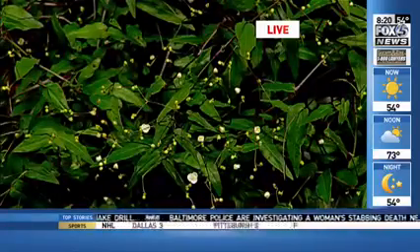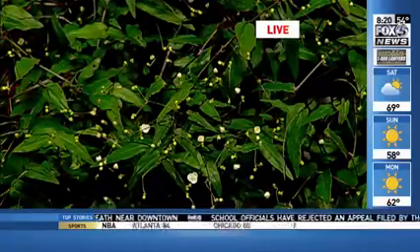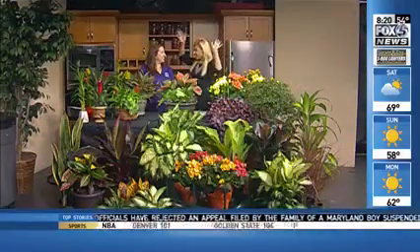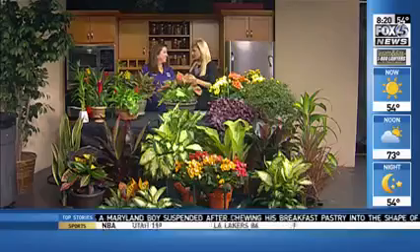As the temperature drops outside, it's time to start moving those flowers inside. Kendall Merrim with Bell Nursery joins us this morning to discuss the perfect indoor flower options. This display is gorgeous — what are the flowers we definitely want to bring inside?